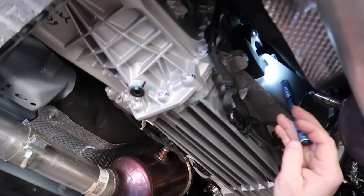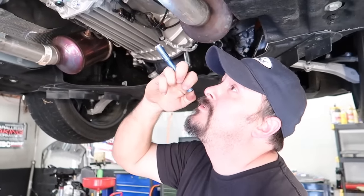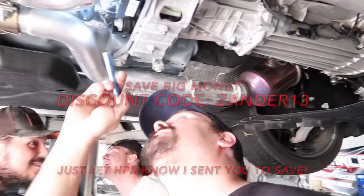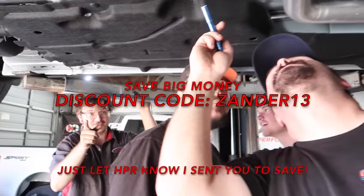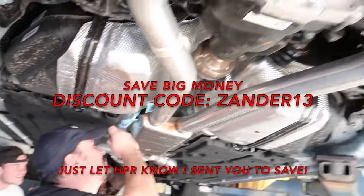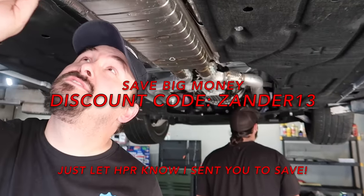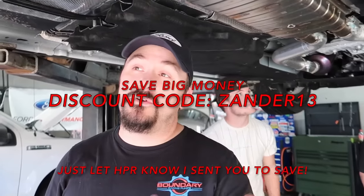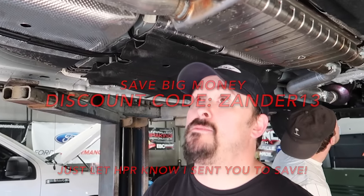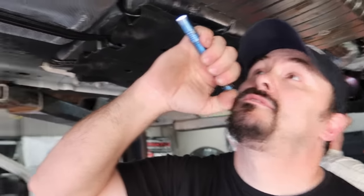Kooks has got headers if anybody needs them — you can hit up HPR, use code Zander13 at checkout to save some money. We're a distributor for like everything — we're in with UPR now, we're in with Whipple, ESS, you name it, we're there. If we're not, we can be.